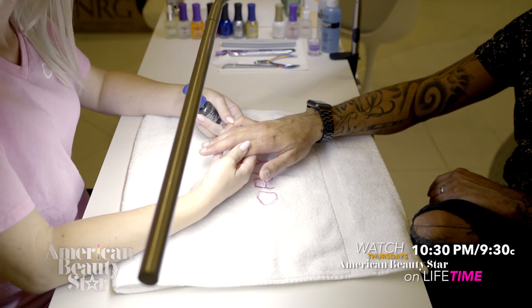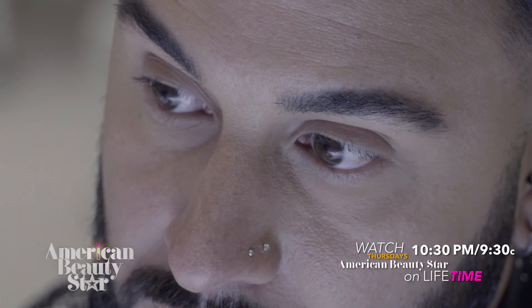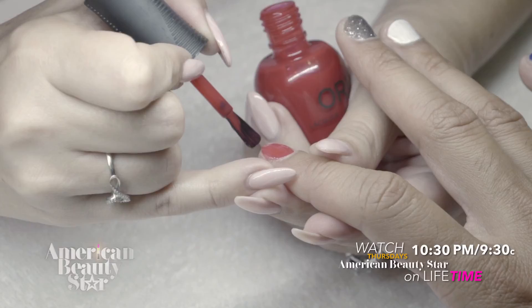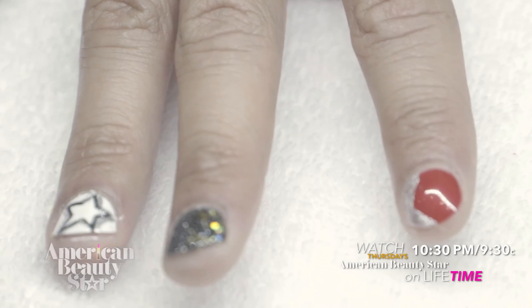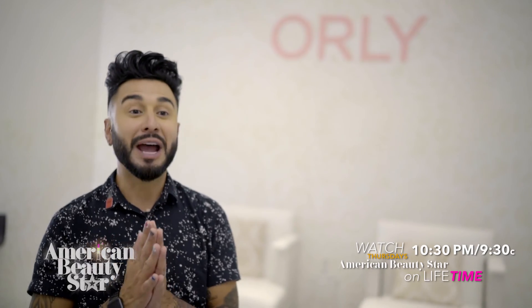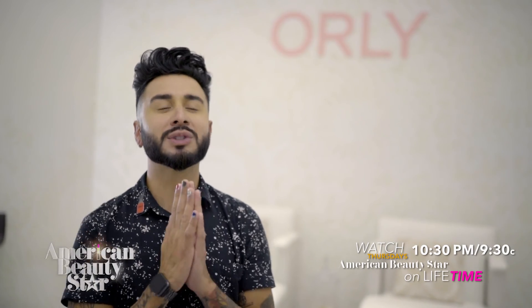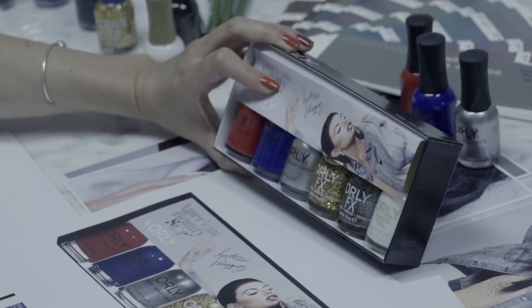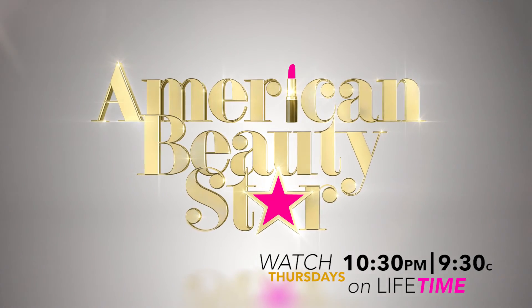So the way I chose the colors was almost like my homage to the experience on the show. Each nail polish color is dedicated to each challenge that I was able to do. That's a wrap — thank you so much for having us, Orly. I'm so obsessed with my new color collection. Make sure you go out and buy this Orly collection and also check us out on AmericanBeautyStar.com.